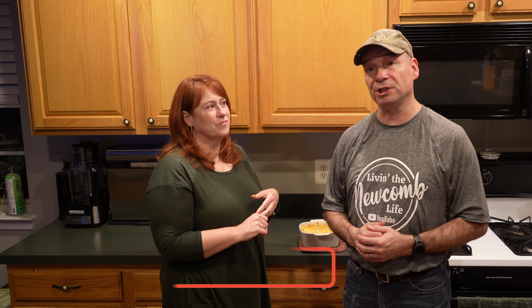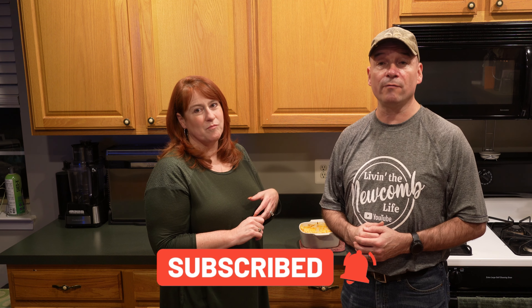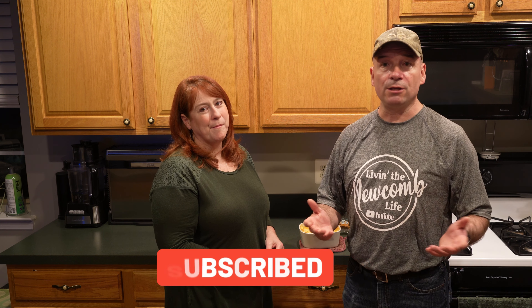Alright guys, I hope you liked this video. If you did, give it a thumbs up. Don't forget to hit that subscribe button — it's free and it really helps our channel grow. And don't forget to hit that notification bell so you're up to date on all our upcoming videos. Thank you guys so much for watching and we will see you on the next one. Bye!